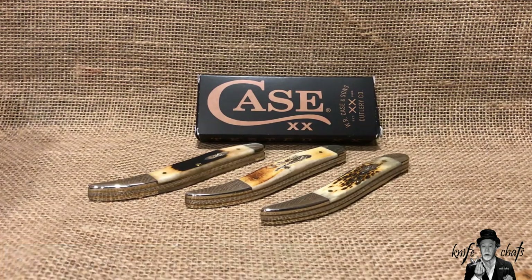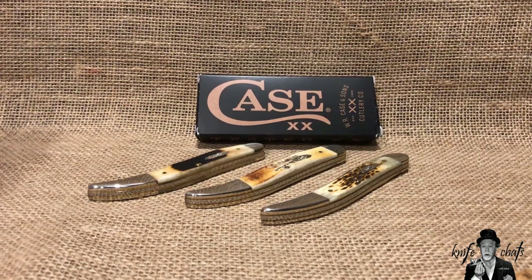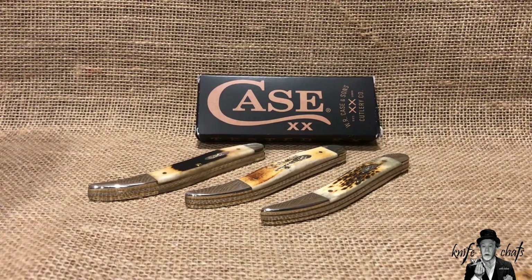Trying to pick up a large toothpick from Case is not only somewhat difficult, it's also very expensive, whereas the medium toothpicks are still in an affordable range for me. For a USA-made knife they tend to run right around between 50 and 60 dollars if you're picking it up in bone.